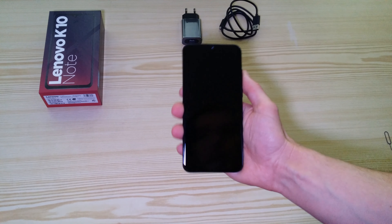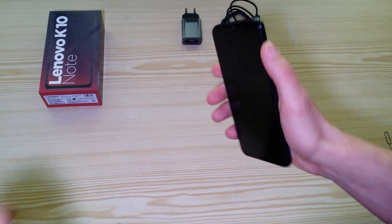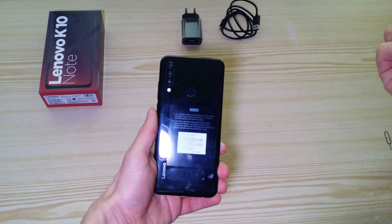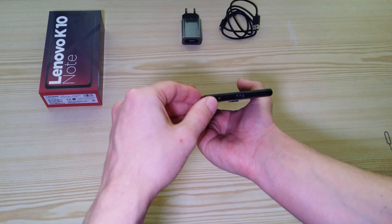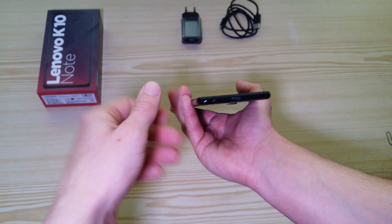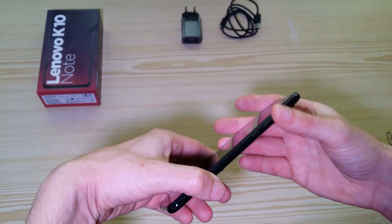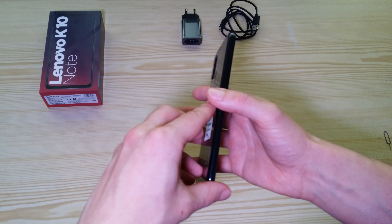The phone looks nice, feels just right in the palm. On the back we've got three camera lenses — the main lens has 60 megapixels — and of course a fingerprint sensor. At the bottom there's the headphone jack, which is really good I think, a USB-C port, and a speaker. On the right side there are volume buttons and the on/off button.